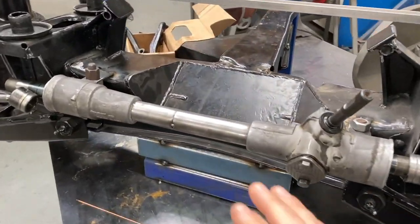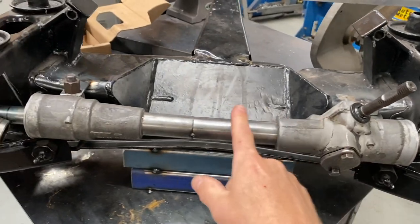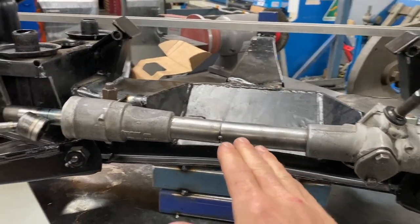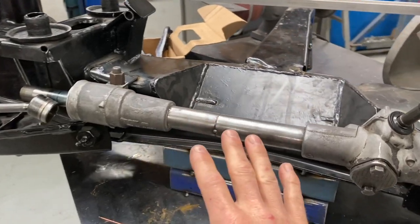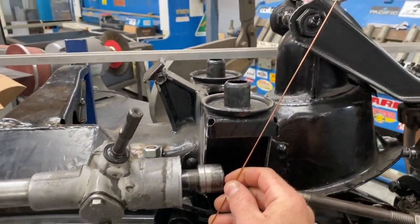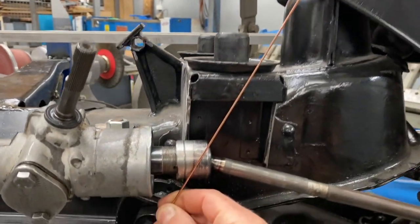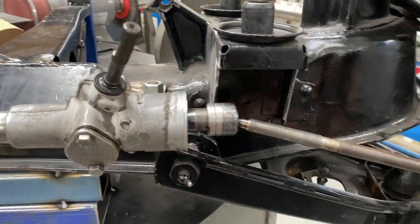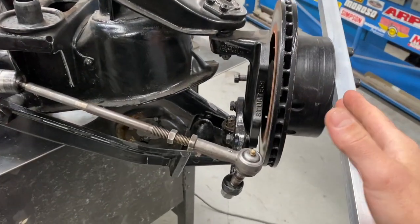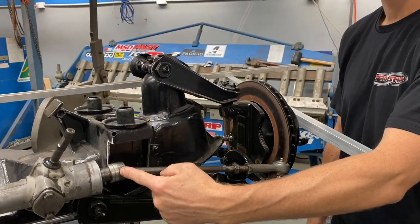Now I have the crossmember fixed to the table. I have the Commodore rack shortened and tacked in position where I want it. The sump clears the oil pickup for the engine and it all fits in around the rack. This pivot point — as I said before, this diagonal line which goes from the top control arm right through to the bottom control arm pivot point — passes through the pivot point for the rack end. I've fixed the steering so it stays straight, and when I move this up and down through its motions, this will stay centered. It won't push in or out.